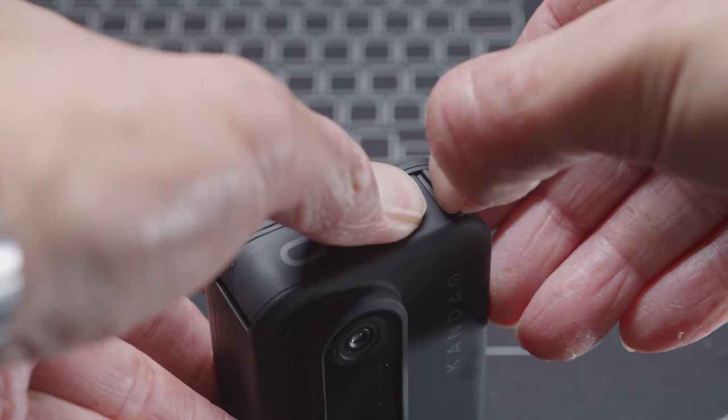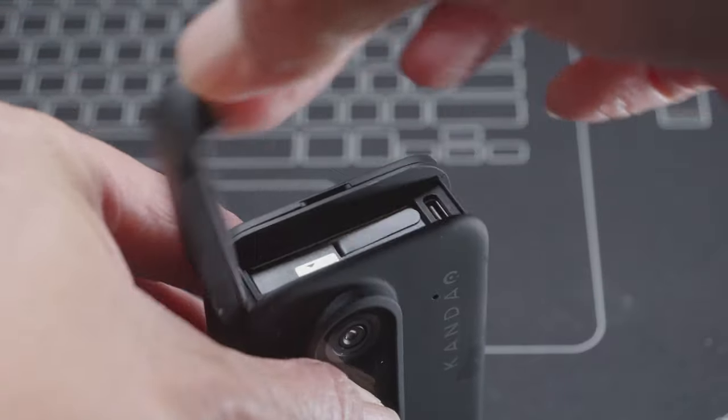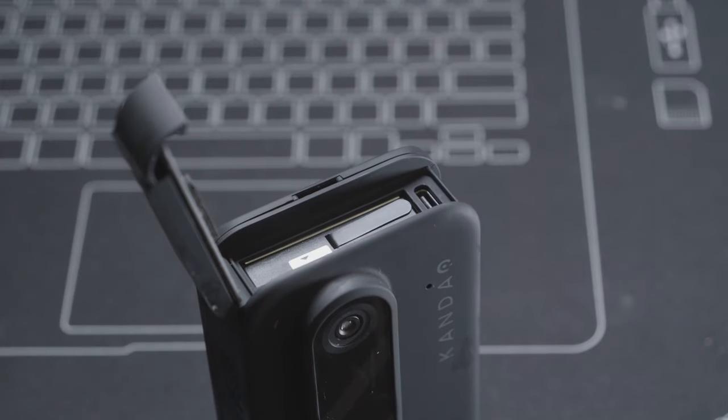Speaking of the battery door, when I first received the camera it took me quite a while to figure out how to open it, partially because it has an almost waterproof design, so it is just very tight. If you are struggling to open the door, what you could do is push this area around here and then pull the tab, and that would make it a lot easier. It is probably very tight when brand new but it does loosen up a little bit after a couple of weeks.